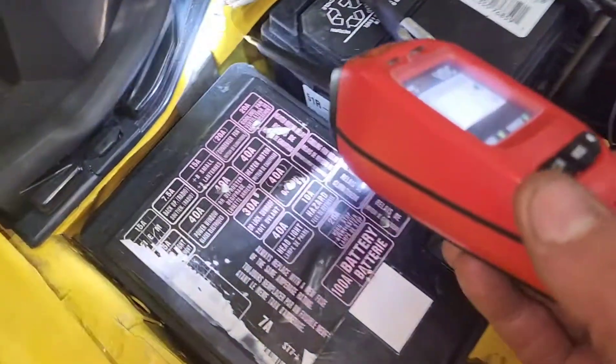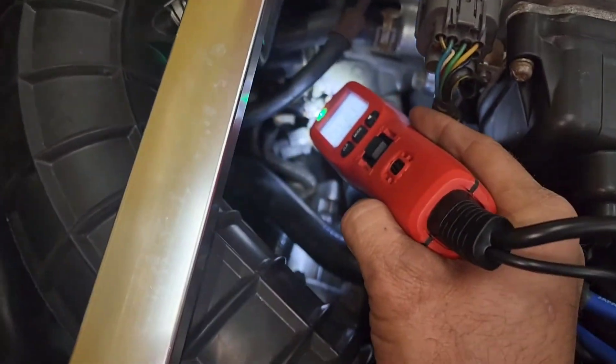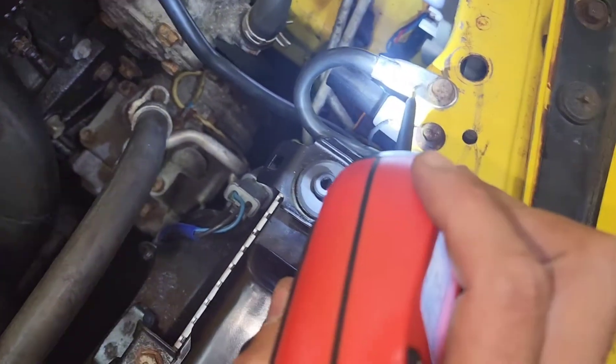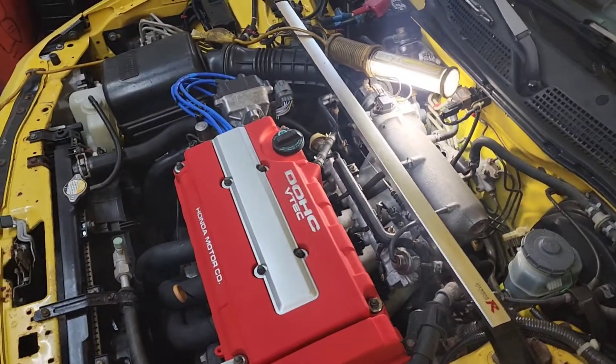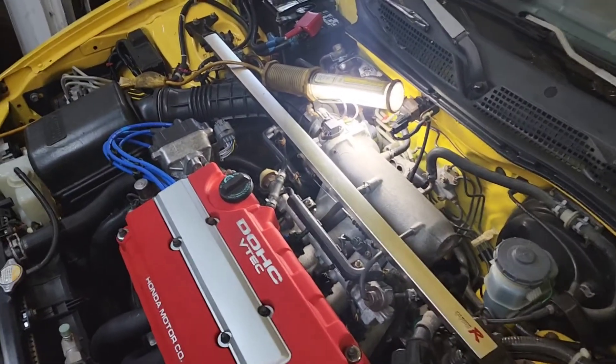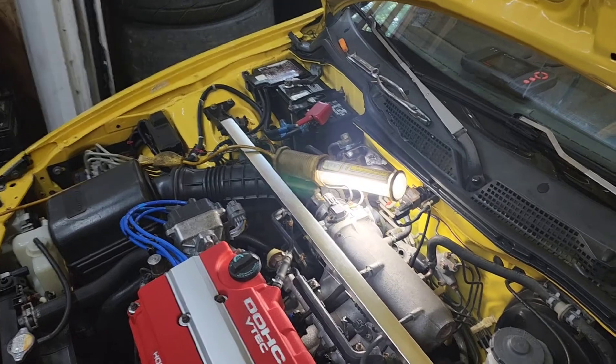Let me show you guys my grounds real quick. Every time it beeps, that means the ground is good. All three of my grounds are good, so I'm pointing towards that starter. Okay, so the Type R — when it warmed up it would surge down: the idle will go down to like 500 RPM and then come back up.